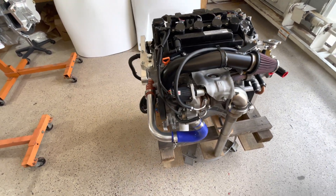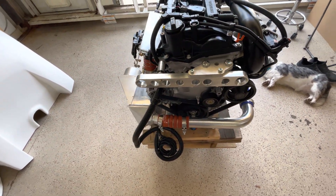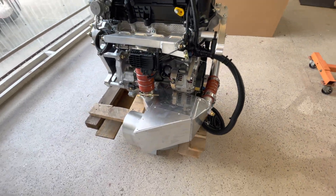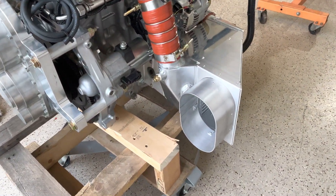This engine is now ready to ship to a customer. It can be installed onto its engine mount through the four locations in the back. The intercooler is already mounted to the engine.